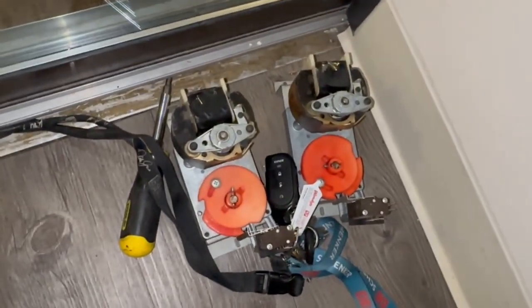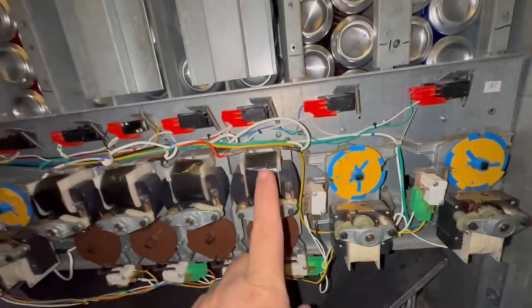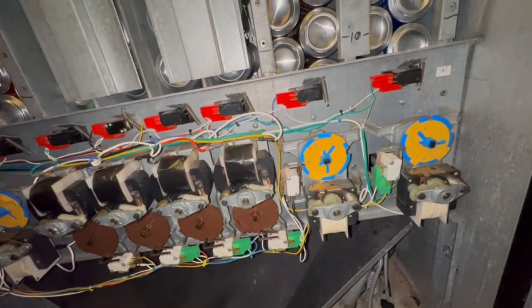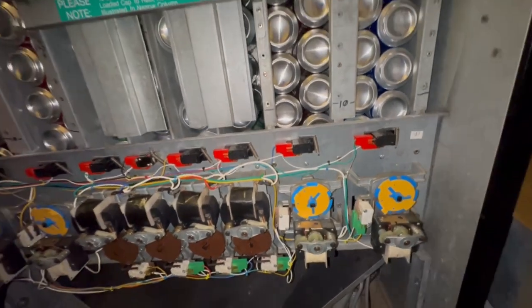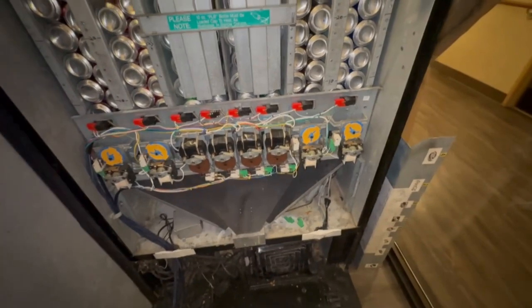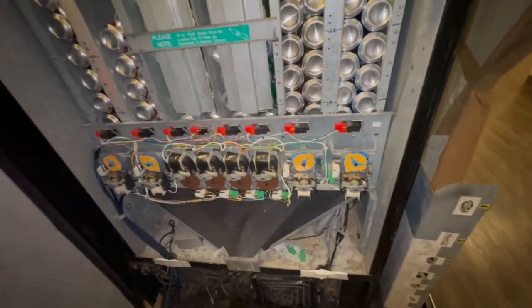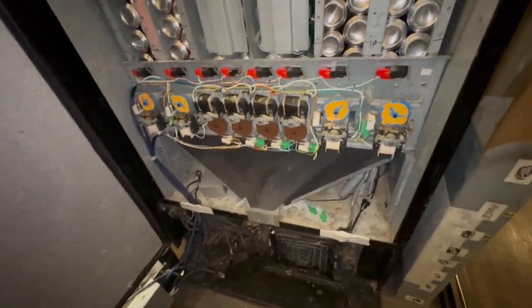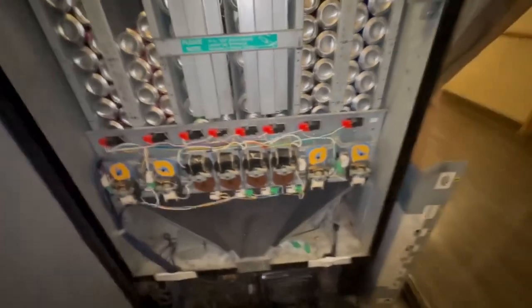I brought some spare motors with me and I'm going to swap out the motor in column number five with one of my spares, hopefully keeping it working long enough until I get the new parts in. Give me just a moment — I can't hold the camera and swap the motor at the same time because I have to disconnect power from the front of the machine. Stay tuned, I'll be right back.